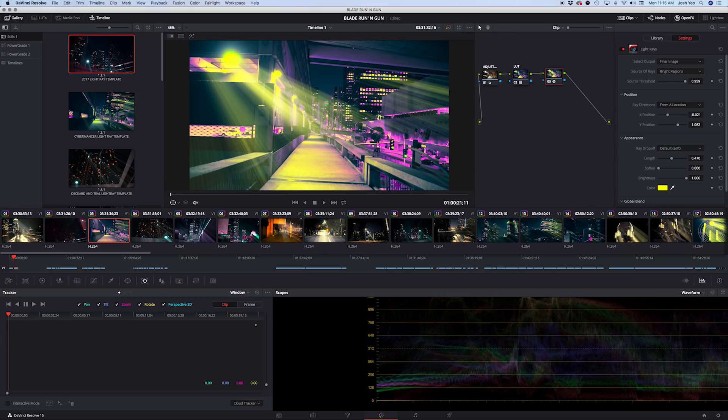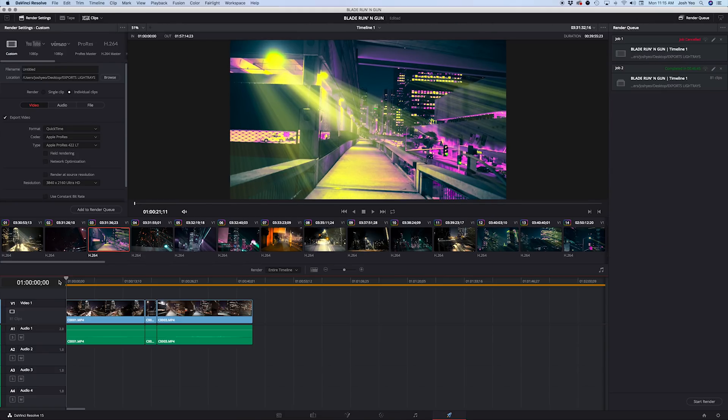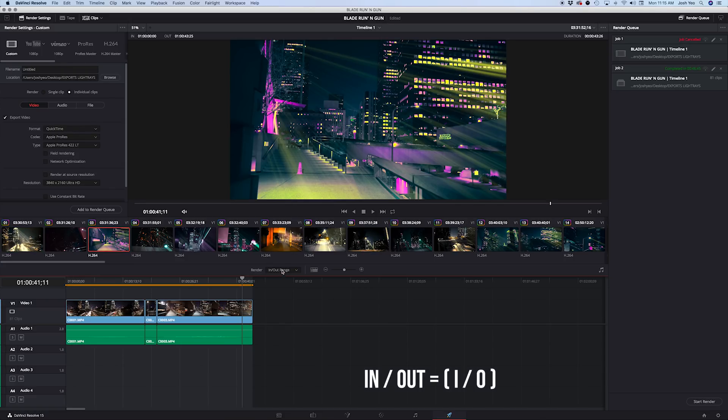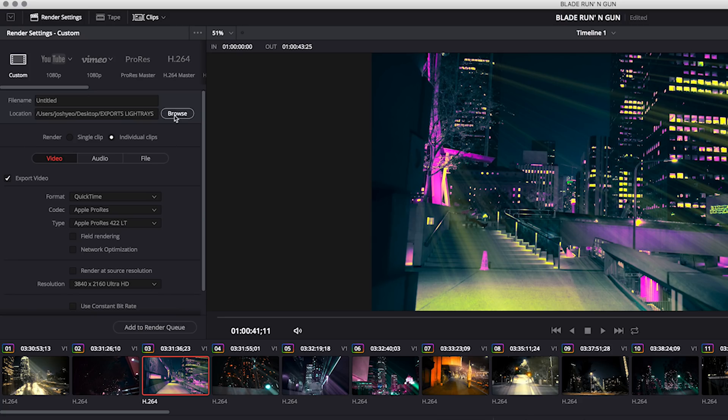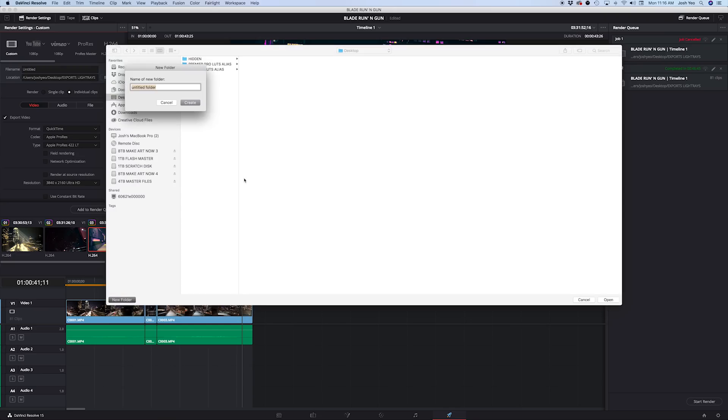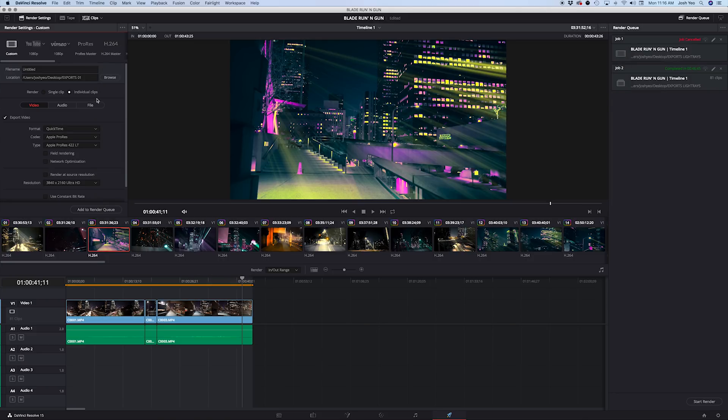So now all we have to do is batch export these clips. Go down to the little rocket ship panel — here are all our clips. We're going to set an In point and an Out point — I for in, O for out. Set the render range from In to Out, and then up here we have all our controls. Let's set where we want to export these files — we'll send them to the Desktop, Exports folder.